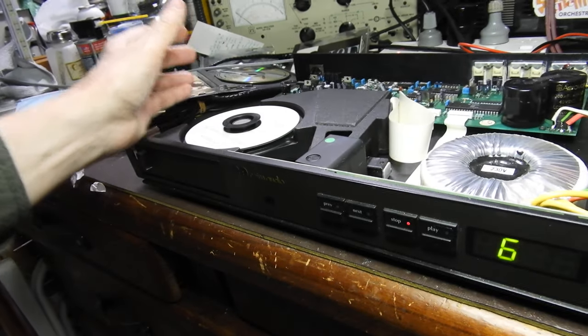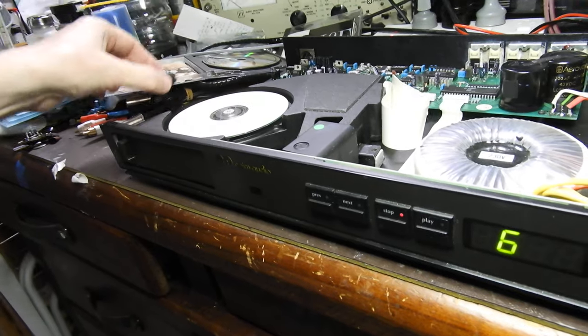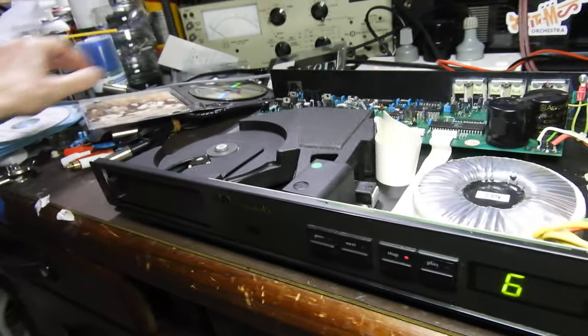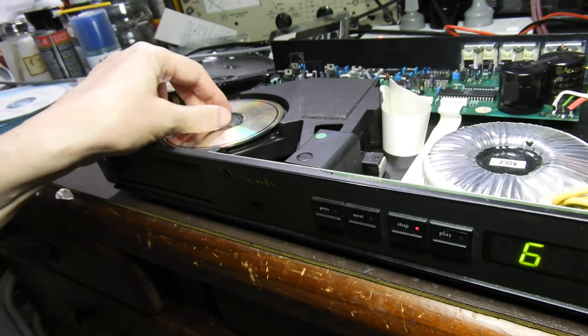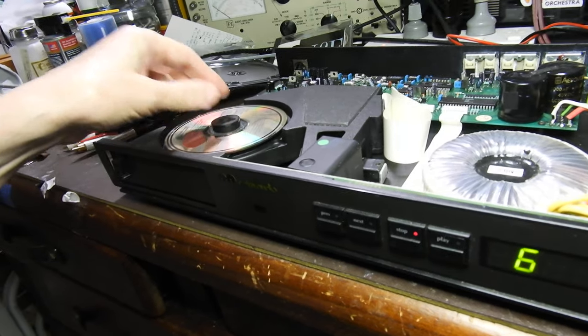It just starts playing — nice music. Now you might say, well, this is CD-Rs. Here it is: black market CDs from the 70s — does the same thing.